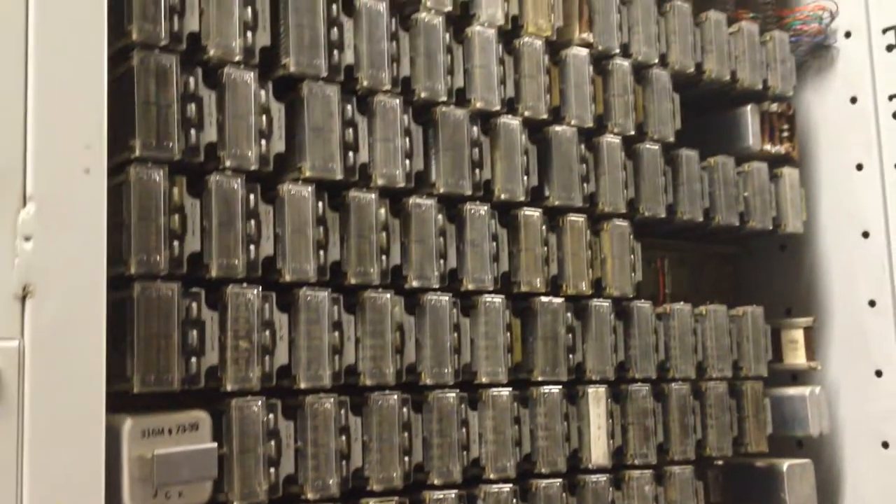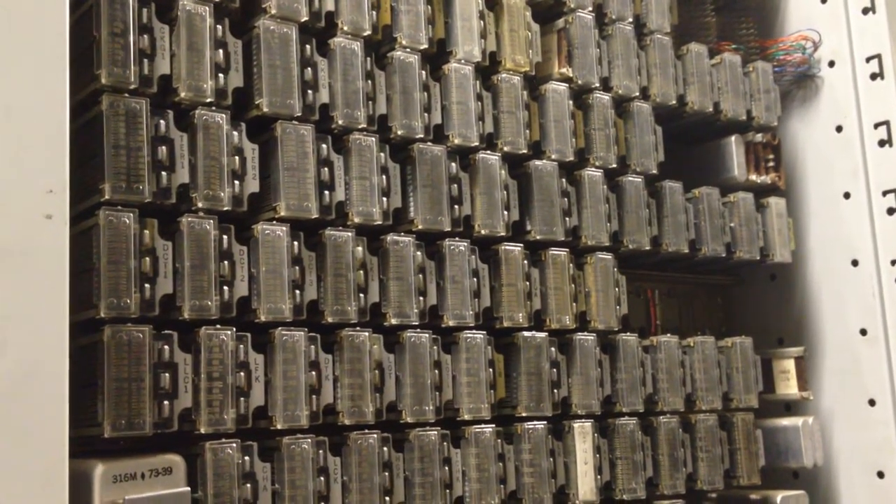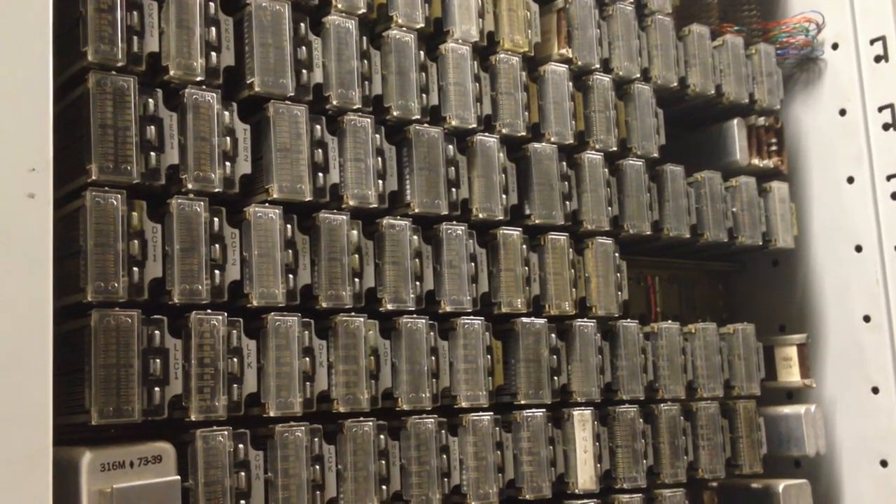It works just as well. It may stay down for a long time on the armature.